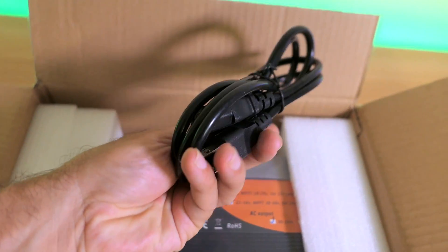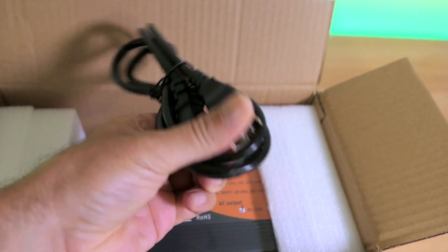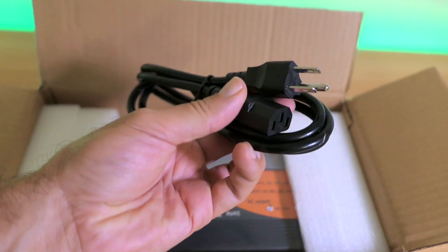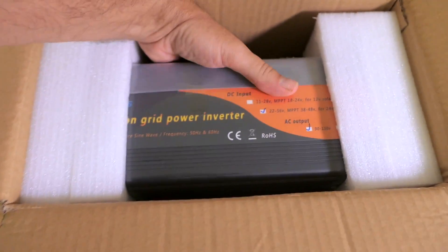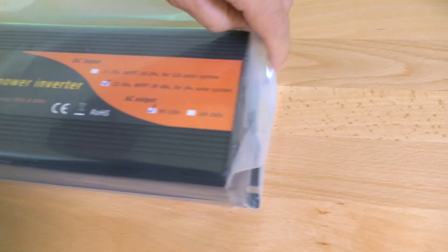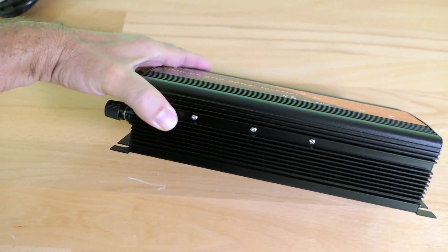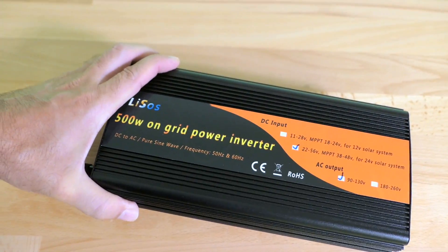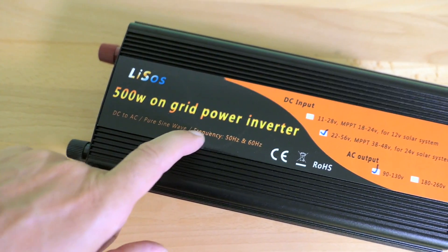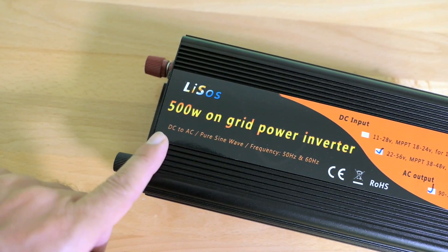We also have a power cord. On a normal inverter you would normally be plugging into it, but here you're plugging out of it into the wall. Then we have the inverter itself, carefully packaged in a plastic bag. It's pretty much a full metal aluminum body. This is the Lissos 500 watt on-grid power inverter, also known as a grid tie inverter.